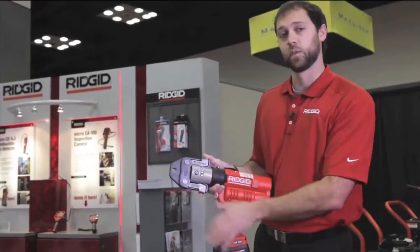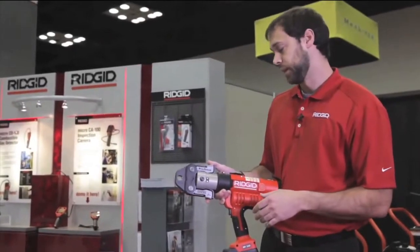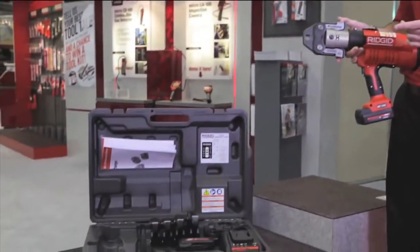It'll do half inch to four inch copper and stainless steel, half inch to two inch black pipe with the additional Mega Press kit, and it'll also use our cast iron pipe cutter with half inch to four inch.